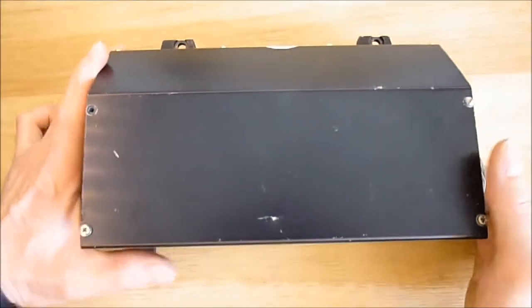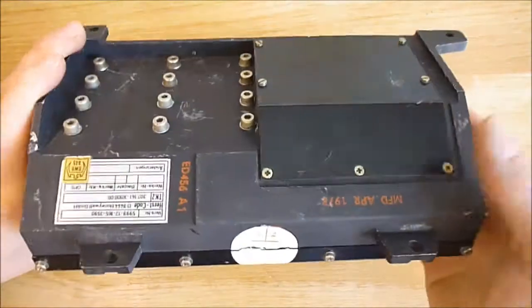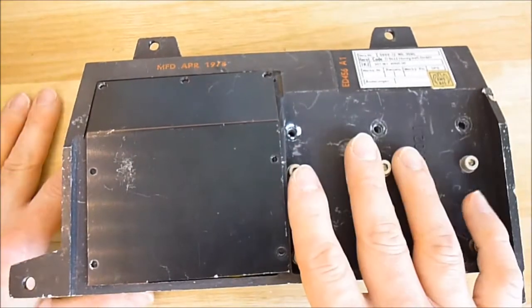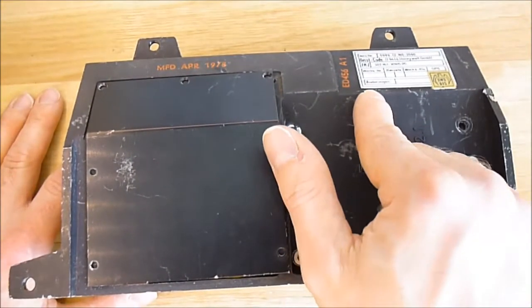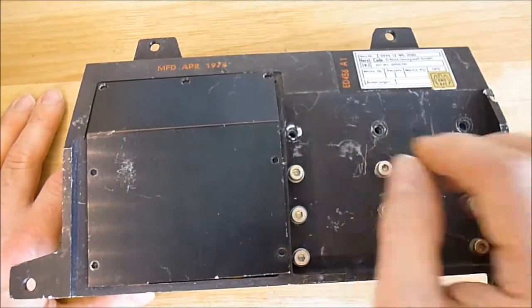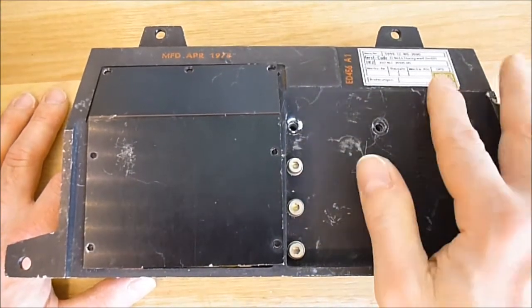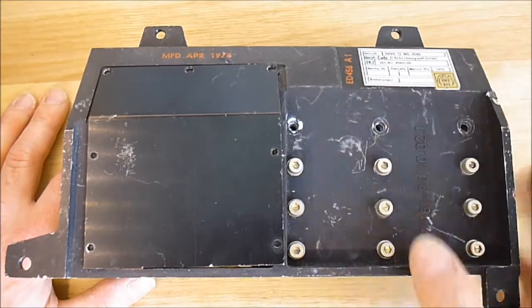So I will pop out the screws and we will have a look inside. Before I show you the contents, I have to tell you the serial number on this is very, very low — it is serial number 22. So it must be a pretty small production run.